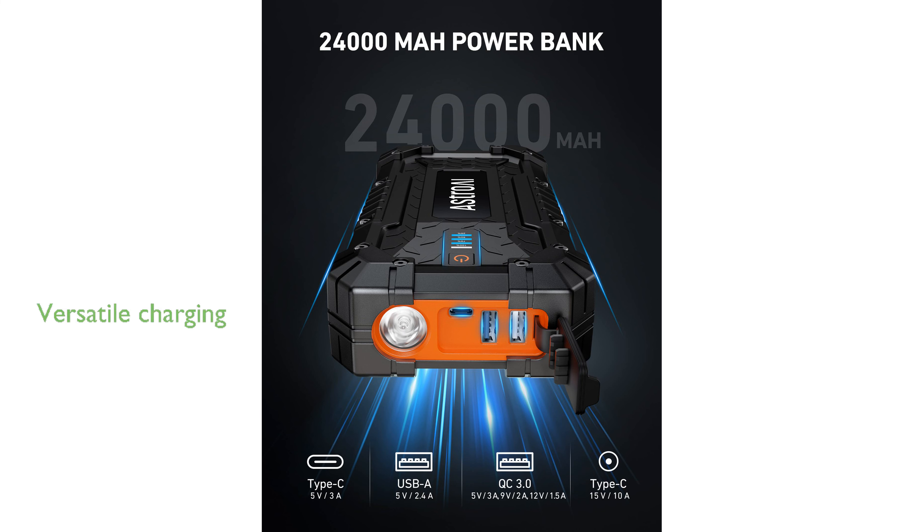This device is highly versatile, equipped with multiple ports, including USB and Type-C, allowing it to charge a wide range of electronic devices and power car accessories.